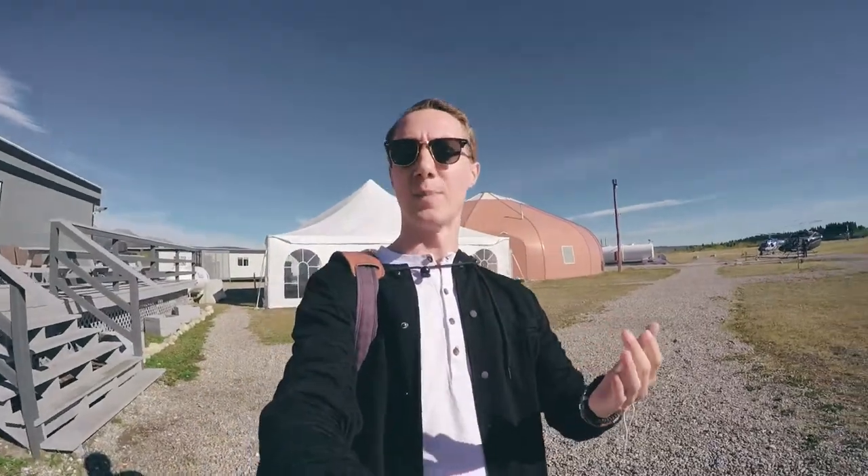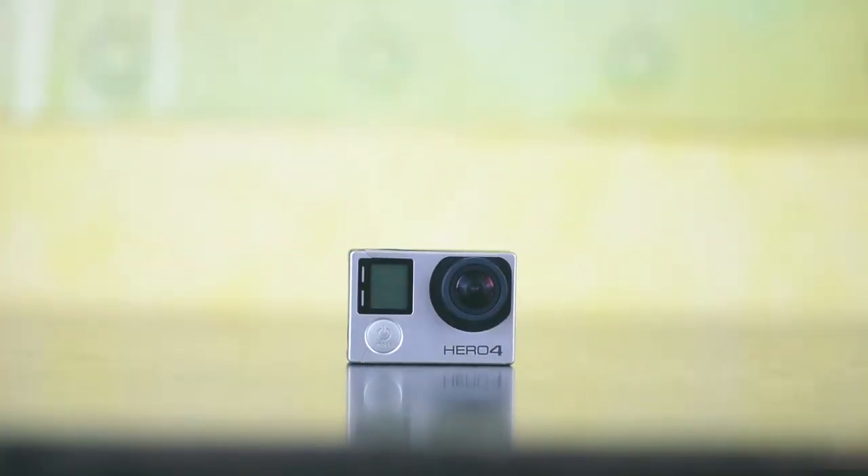I'm Jeremy Daly and today we're going to be talking about how to vlog with a GoPro. Let's get started.